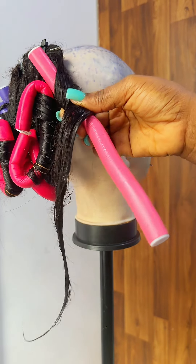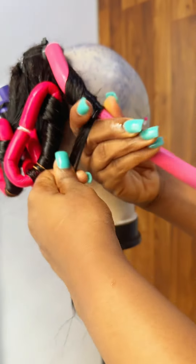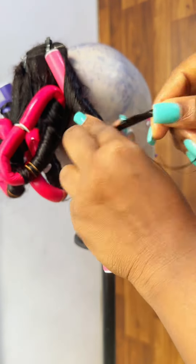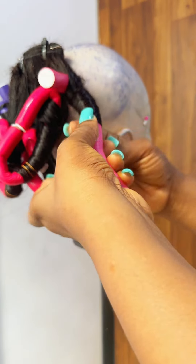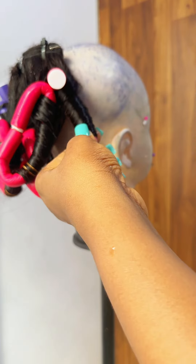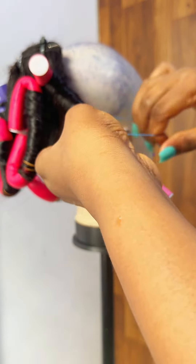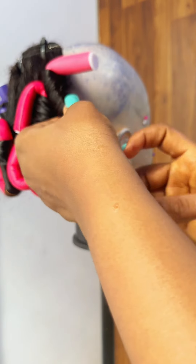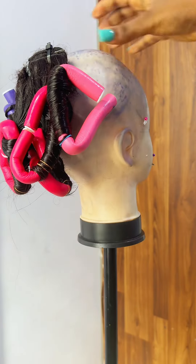Come through to avoid any tangles — this hair has no tangles, it's properly washed and treated. Just wrap through like this. When you wrap opposite each other, from left to right and right to left, the coils will come out finer. But when you wrap in just one direction, you will not like how it looks. This is how it came out.